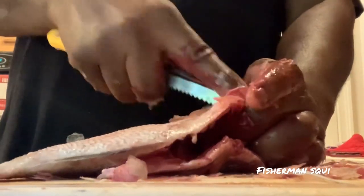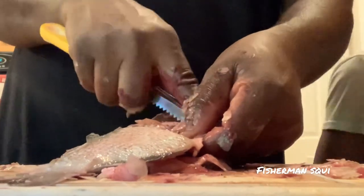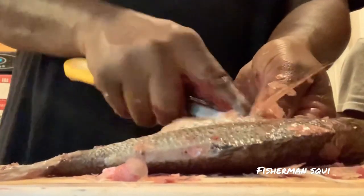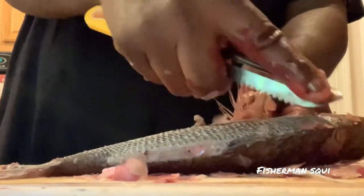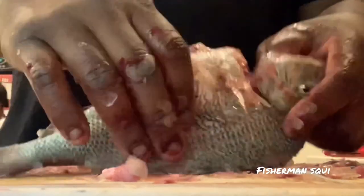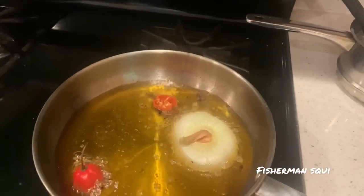Just like that. He's pretty pissed off. But look at my hands — no cut, nothing. We got a clean fish, nice and clean, ready to be deep fried.